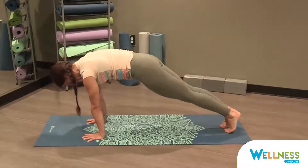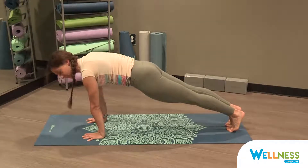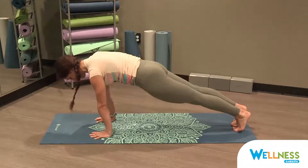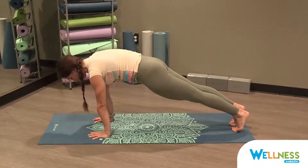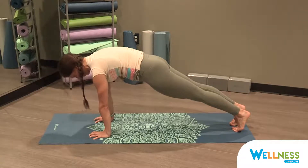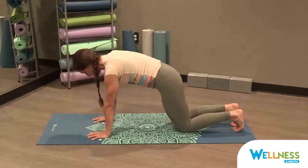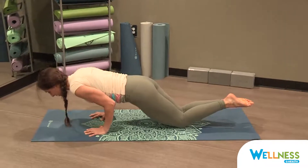Stacking shoulders over wrists, heels right over the toes. Squeeze your legs in towards each other — you don't want your hips too high or too low. Try to find yourself in one straight line by squeezing your glutes together, squeezing your legs together, hollowing up your belly, and pumping up the space in between your shoulder blades by really pressing into the earth. Bring your knees down onto the mat and slowly lower down onto your belly, bending your elbows close into your torso.